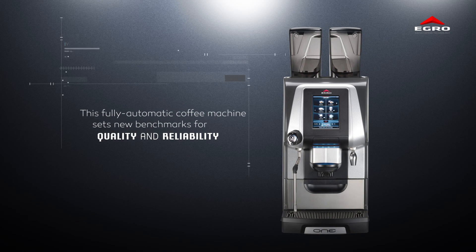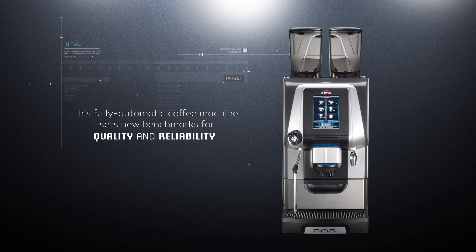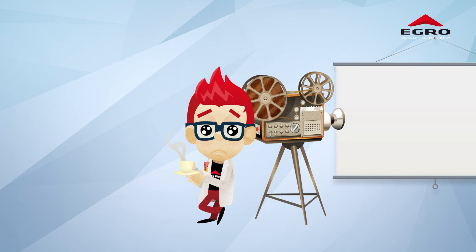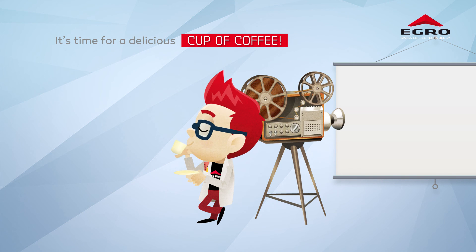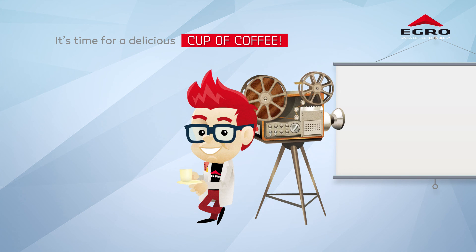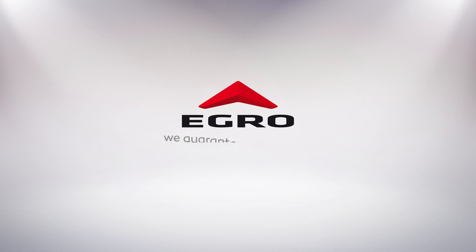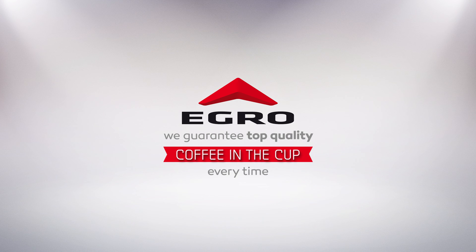This fully automatic coffee machine sets new benchmarks for quality and reliability. Dr. Lab, what are you doing? Oh, I see — time for a delicious cup of coffee. Thanks to our Self-Adjusting Grinder system, we at eGrow can guarantee you top-quality coffee in the cup every time, over the lifetime of the machine.